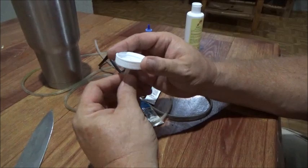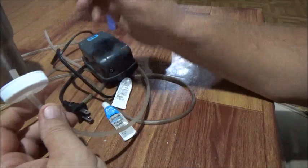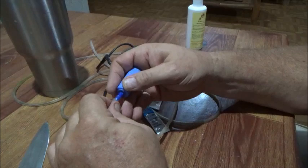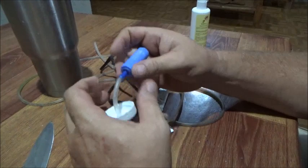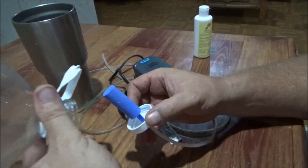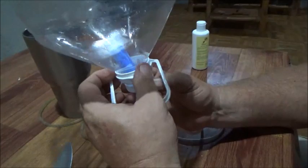I'm going to have the air stone attached to it. Pull this back down through, just like so. Screw on the bottle.